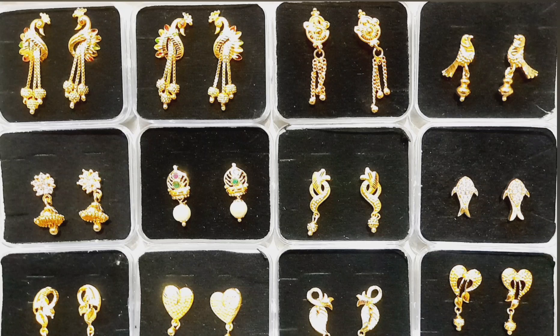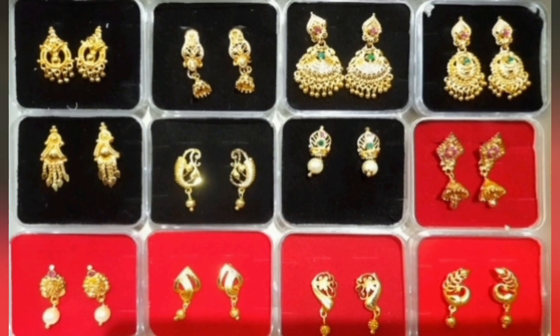Hi friends, this is a 1g stud. This is the last 20 years of Mariana studs — daily wear and function wear.